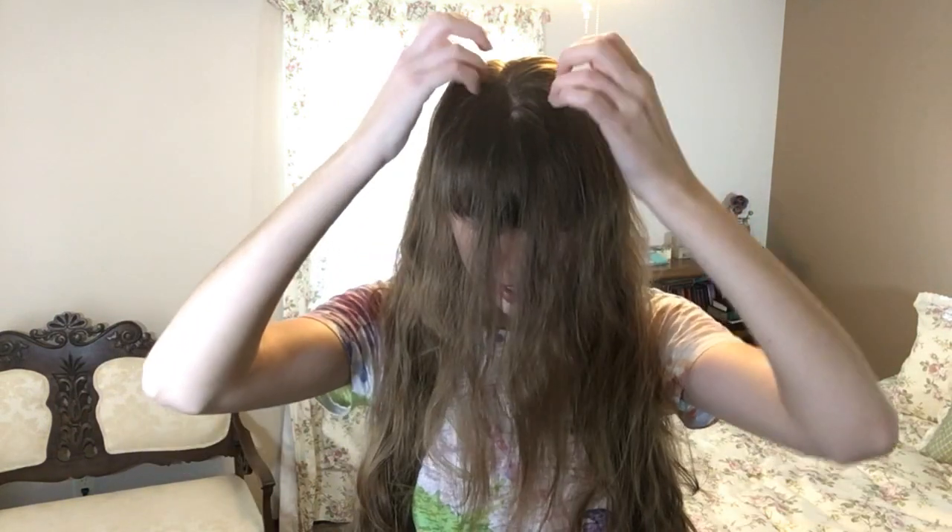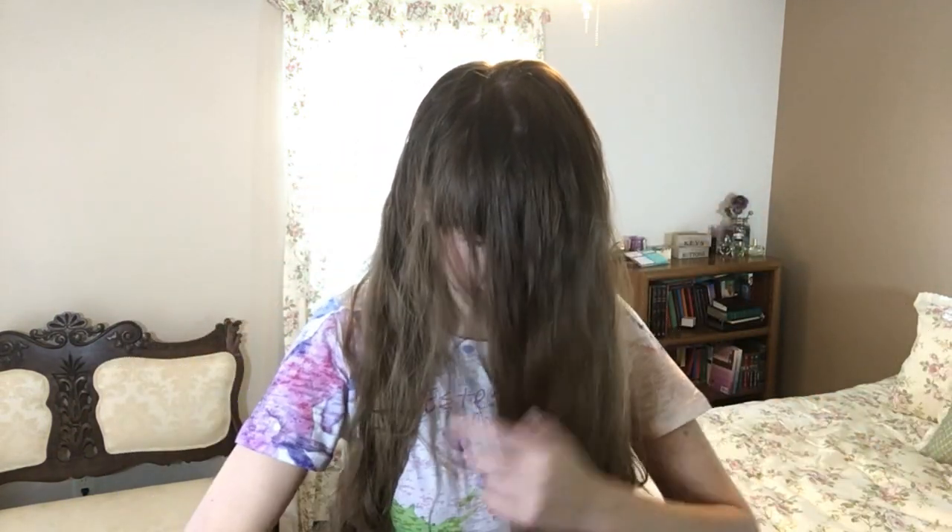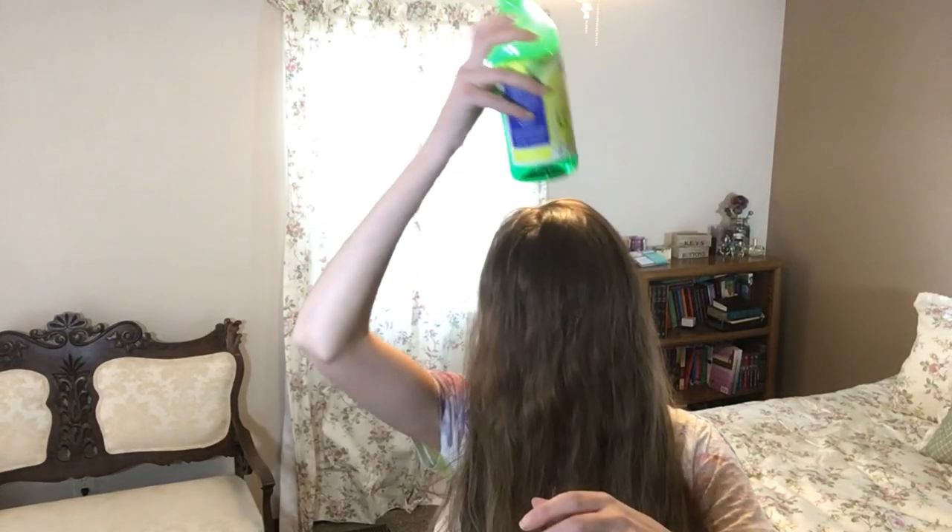First things first, I'm going to take my glasses off and my ring, and take my hair out of that little loose ponytail. Then you want to part your hair down the center, and if you have bangs like me, try and bring some of this hair forward because that will help hide the bottle.